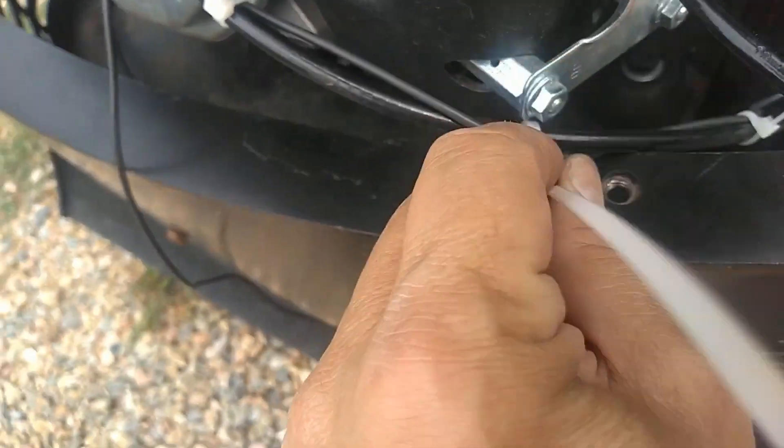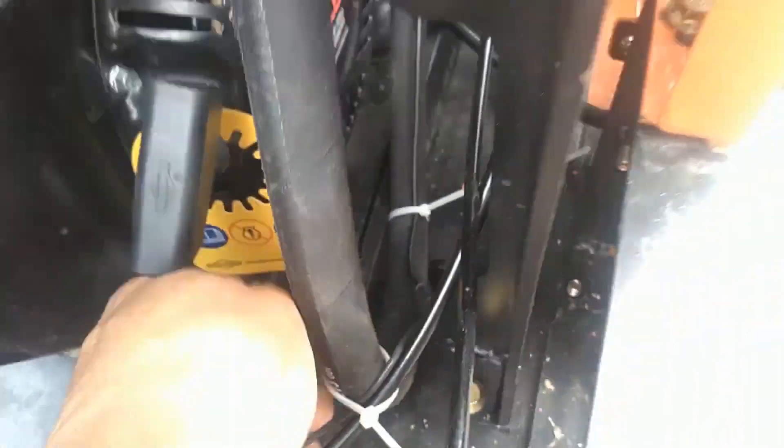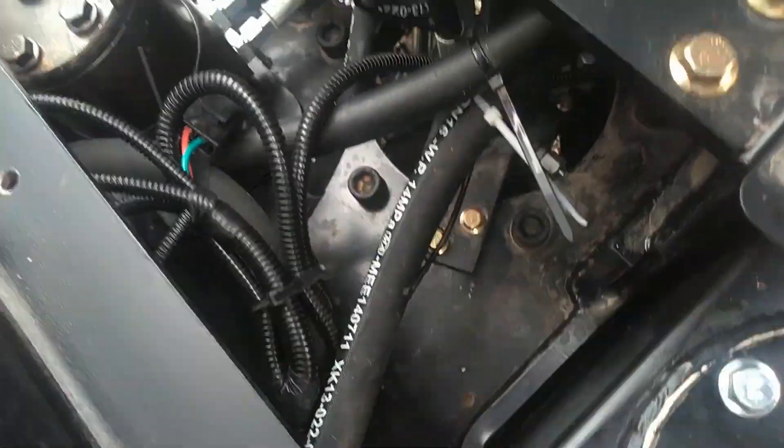Let me show you the routing. I'll go through and clean these up and cut the ends off after we're done. I basically zip tied it so it's not anywhere in the way of everything that's hot and vibrating. I also added some zip ties to the hydraulic lines and electrical wires to keep them together. I'll go through and clean that up.